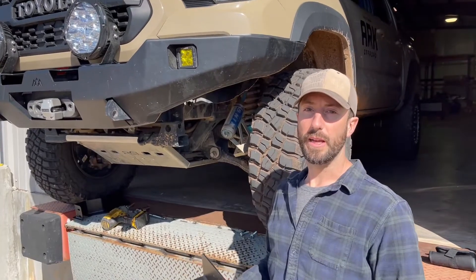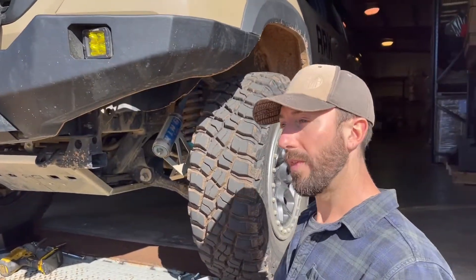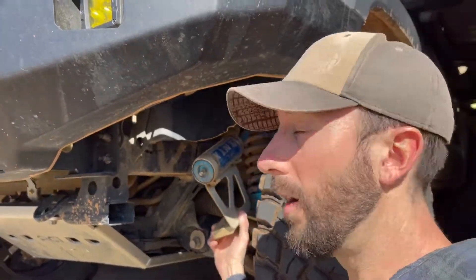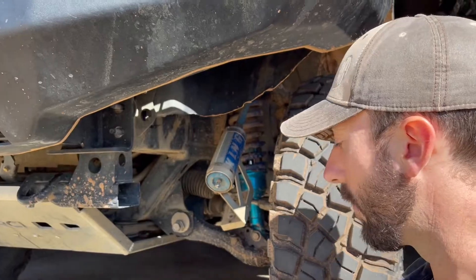So depending on how your suspension is set up, there are kind of three main scenarios: still with your factory sway bar, without your factory sway bar, and then with or without some sort of aftermarket remote reservoir mounts. We can't guarantee it's going to work with all of them, but we know it works with this one and some others, and that's the reason why the hardware we include is so long.